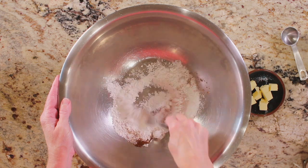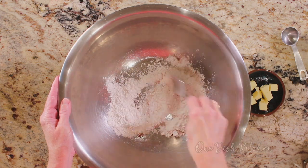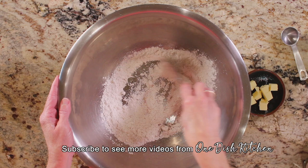Whisk together the flour, sugar, baking powder, baking soda, cinnamon, and salt in a small bowl.